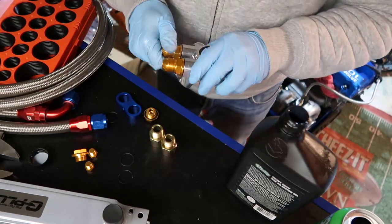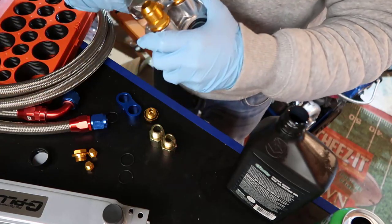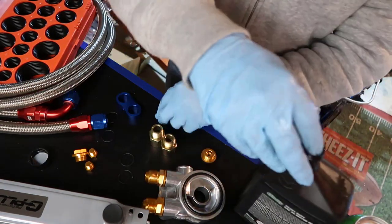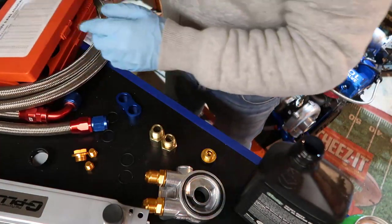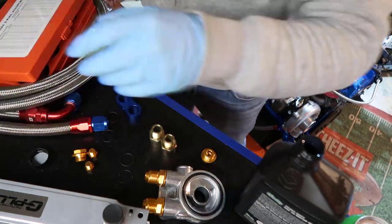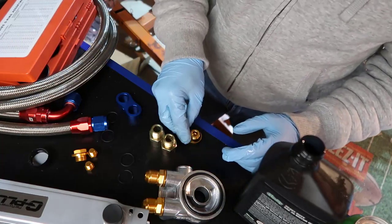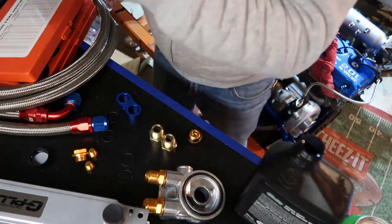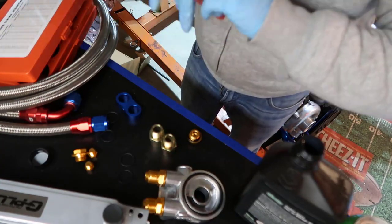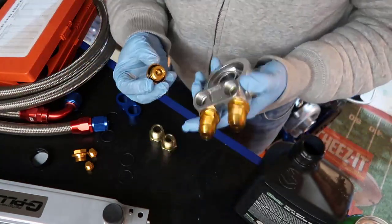Those two fittings go on top. The gaskets I'm using are nitrile — nitrile is also called Buna — nitrile 70 Shore. I'll show you the box. It's oil and heat resistant, which is what we need here.